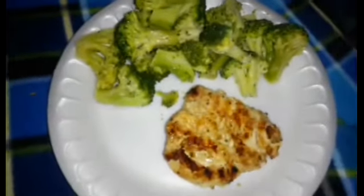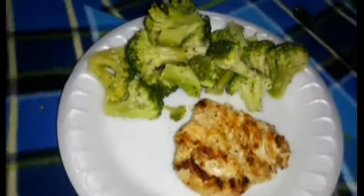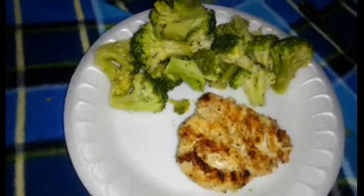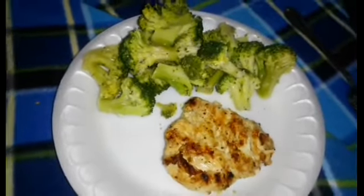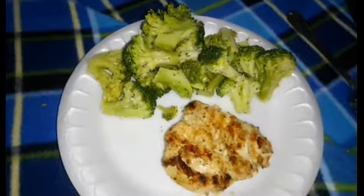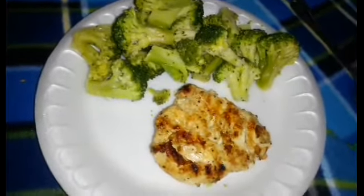Okay, here's my lunch — grilled chicken and broccoli! I'm going to eat that and drink some water with Crystal Light in it. That's going to be it for now until dinner. Like I said, I'll probably have cabbage and smoked neck bones tonight. Talk to you later, bye!